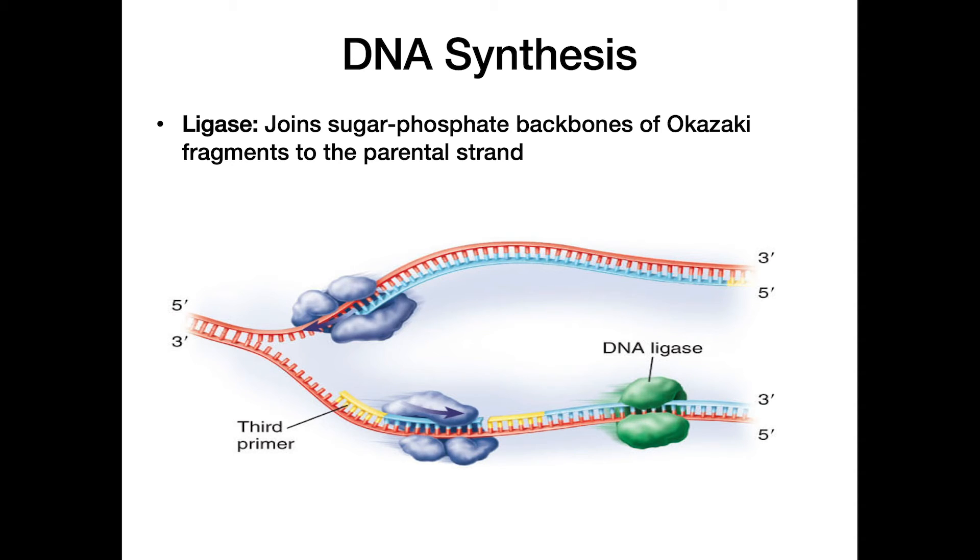Ligase is our final step. Ligase joins the sugar-phosphate backbones of the Okazaki fragments to the initial primer, connecting the two pieces and filling in the gap so that we now have a complete DNA molecule.